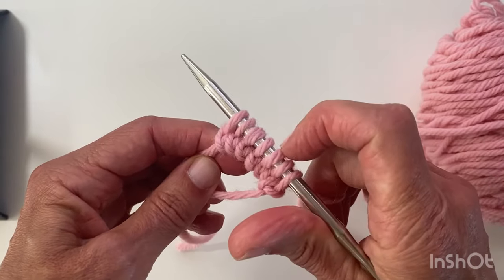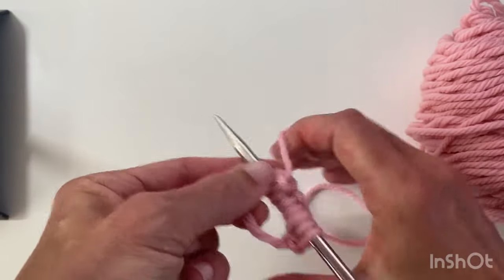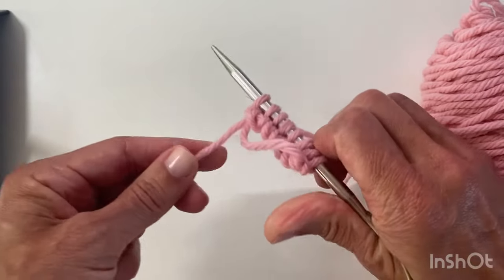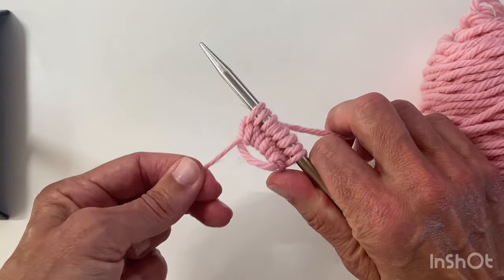I've got one more — two, four, six, seven. Insert, wrap around, pull through, wrap around, pass over. And if I pull that you can see that the hole closes up.